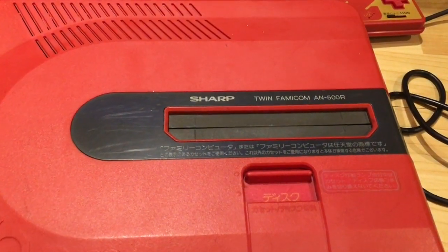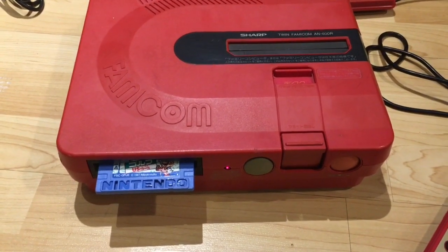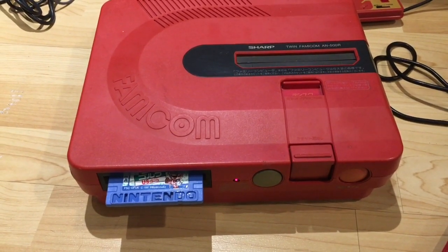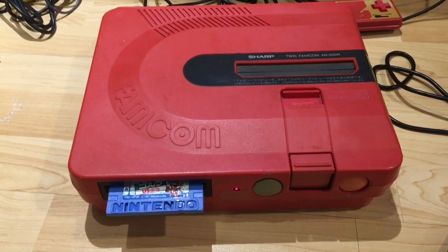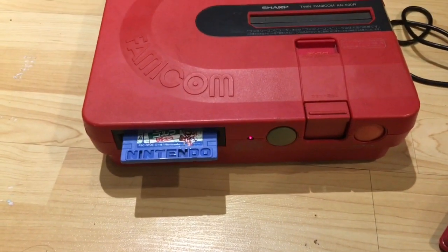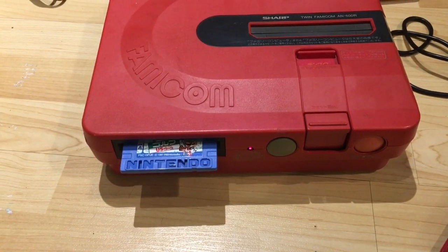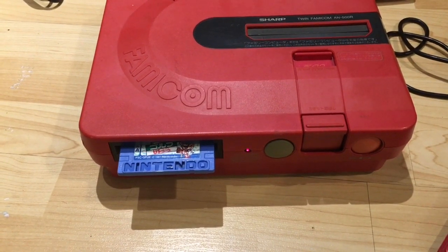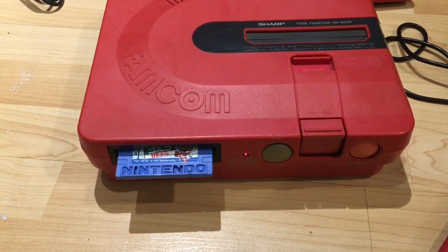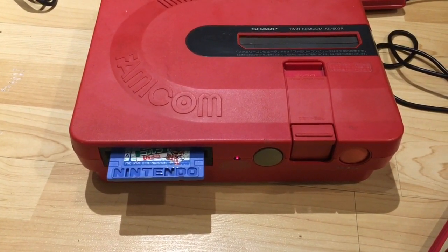We're going to have to take apart this drive to attempt to fix it, and I'll also need to get a hold of a Famicom cartridge to test that slot as well. So it looks like I'm going to have a multi-part series on my hands. This is just part one — showing you how I got the power cord going and basic turning on and troubleshooting. Part two we're going to take a look at this disc system and try to repair it. Thanks a lot for watching — be sure to stay tuned for part two. Leave me a comment below, let me know what you think, and subscribe to my channel if you haven't already. Thanks a lot and we'll see you next time.